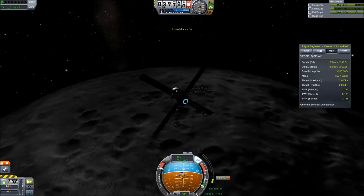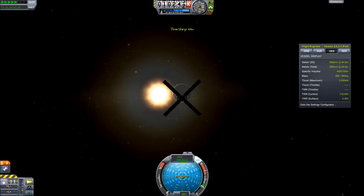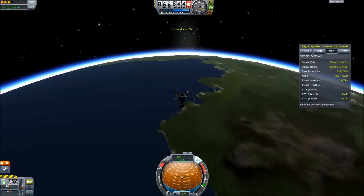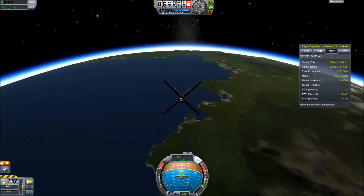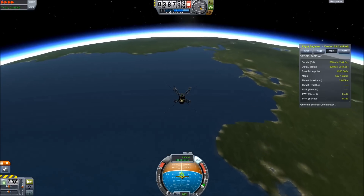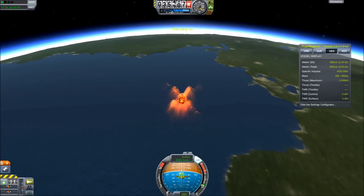And then it's just a simple matter of targeting my way home to Kerbin. For a lot of flights you'd basically be done by now and it's just a formality, but this flight's most interesting part is how I'm going to have to land it, because I didn't put a parachute on board.